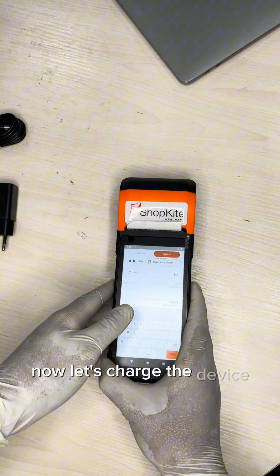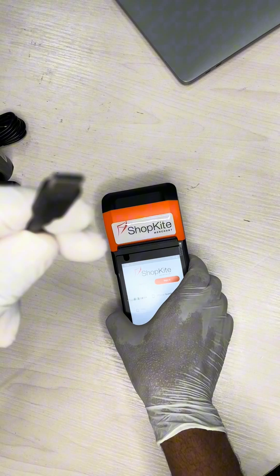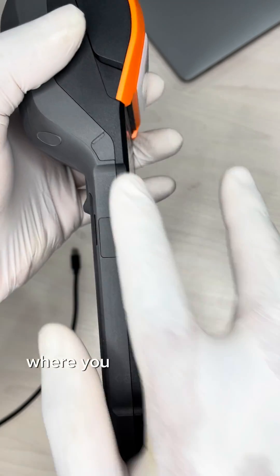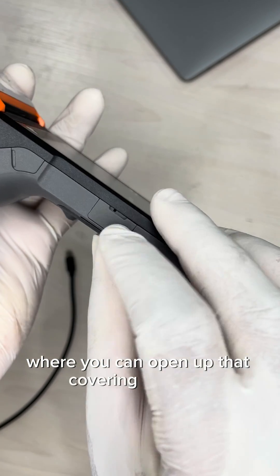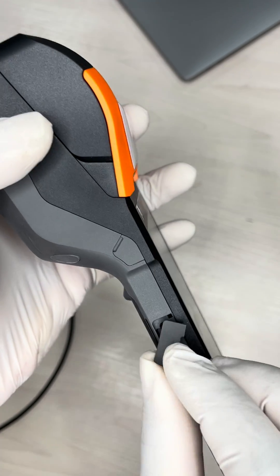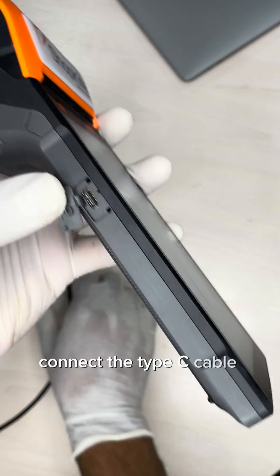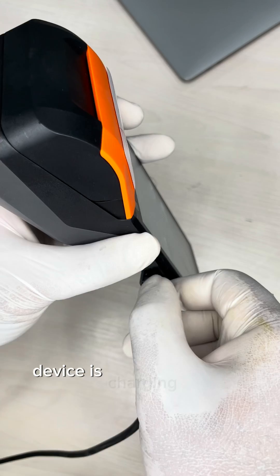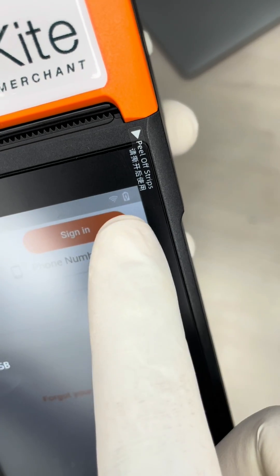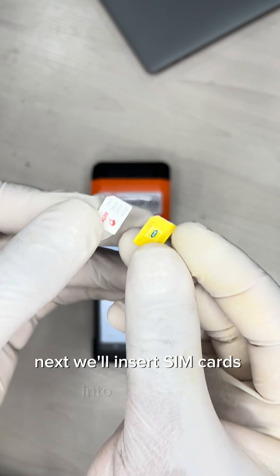Now let's charge the device. Get the USB Type-C cable out of the box. On the left-hand side of the device there's a port cover — open it up to reveal the USB Type-C port. Connect your brick to power, connect the Type-C cable, and check to make sure that your device is charging properly.